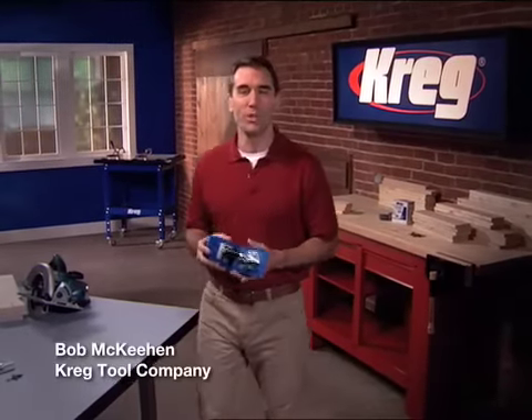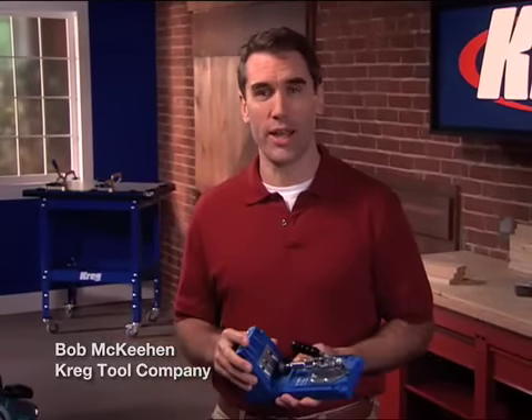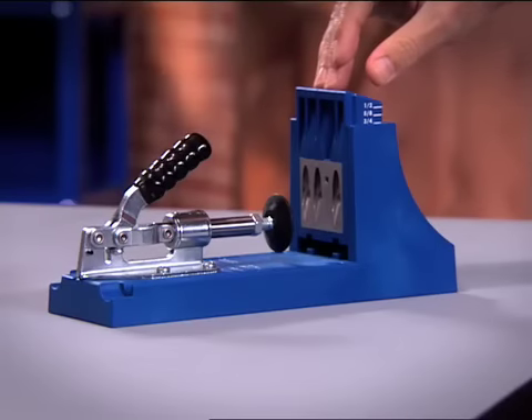There's nothing more satisfying than building with wood, but too often it's difficult to build with the quality and the strength you desire. But now there's this — the Kreg Jig.